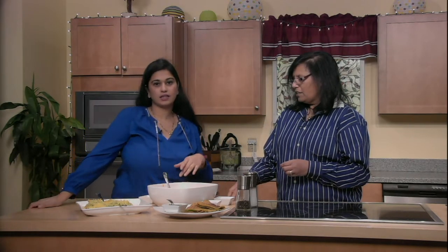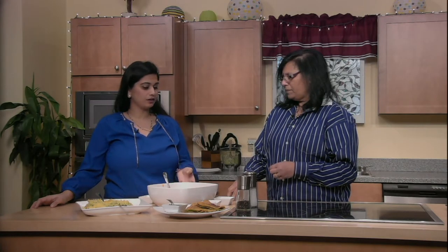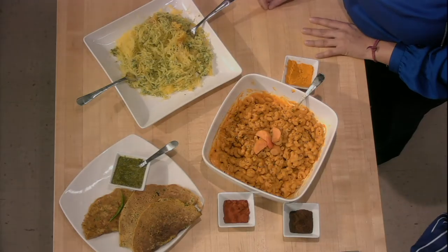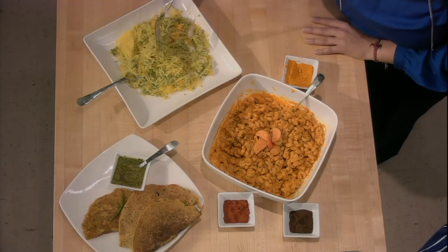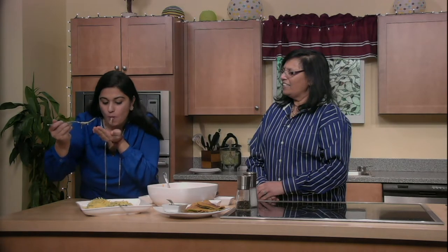And the cheese sauce we made today — if you cut back on the water a little to make it thicker, it makes a great nacho cheese sauce. You can eat it with nachos or in quesadillas. And then for dinner, the spaghetti squash with basil cashew pesto — tasting it now... it's one of absolute favorites. I love the crunch that the spaghetti squash has.